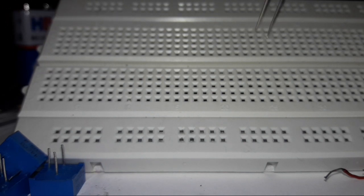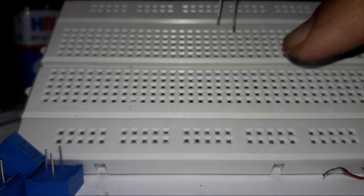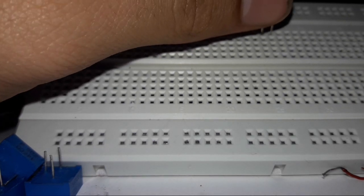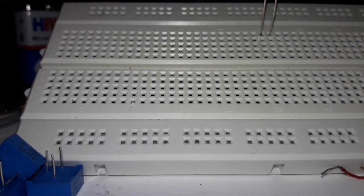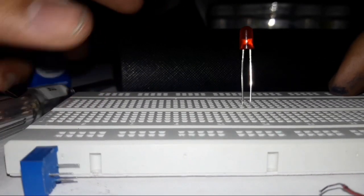First, place the LED on the breadboard. The positive leg goes on the right side and the negative on the left side. So positive over there, negative over there. Let me move it a little further so it's easier to see.